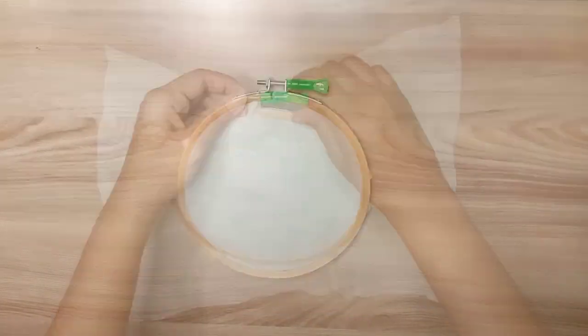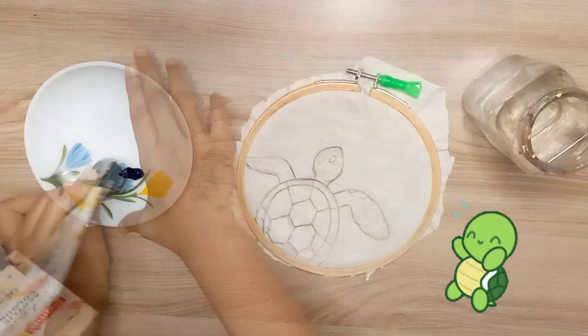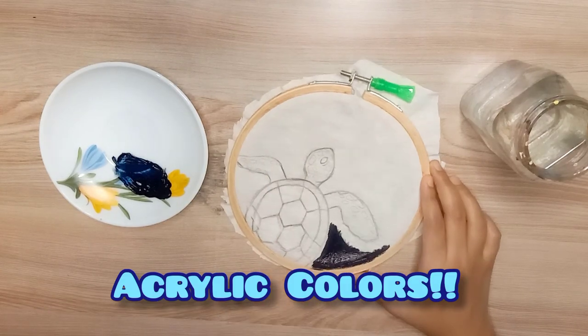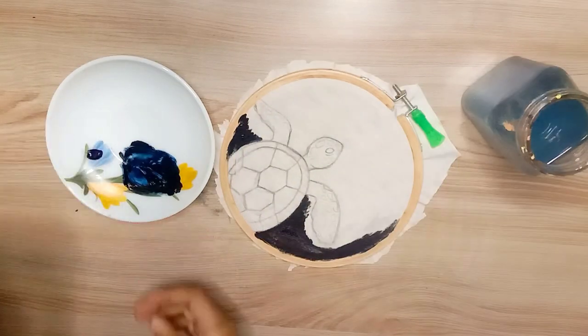I have already prepared a sketch here. I have made a cute turtle here. Now we will do coloring, and for coloring I am using acrylic colors, because in clothes we always use acrylic colors and fabric colors.